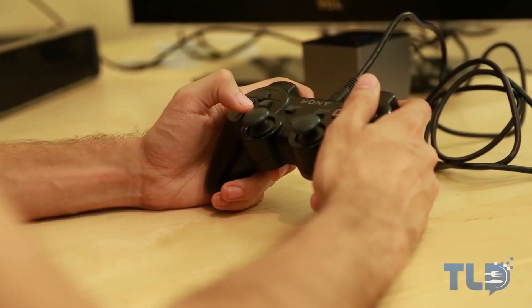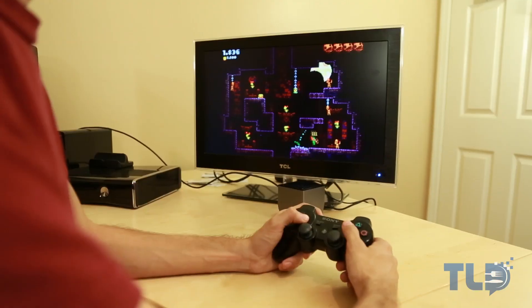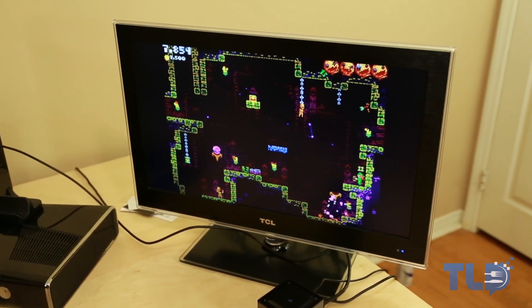Luckily, one of the niftiest features that the OUYA has is the ability to use any USB controller. It also communicates via Bluetooth, meaning I was able to sync my PS3 Dual Shock controller to the system and use that instead. Whether or not you can use other controllers does depend on the game itself — some may only allow the OUYA one — however a lot of them not only support other controllers but practically endorse them in some situations.